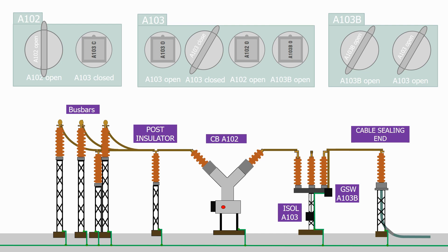Let's now get the circuit ready for energisation. The first stage in this procedure is to open the ground switch. To do this there are no preconditions, so let's do it. Once the ground switch is open, both of the keys from the A103B interface box can be released.